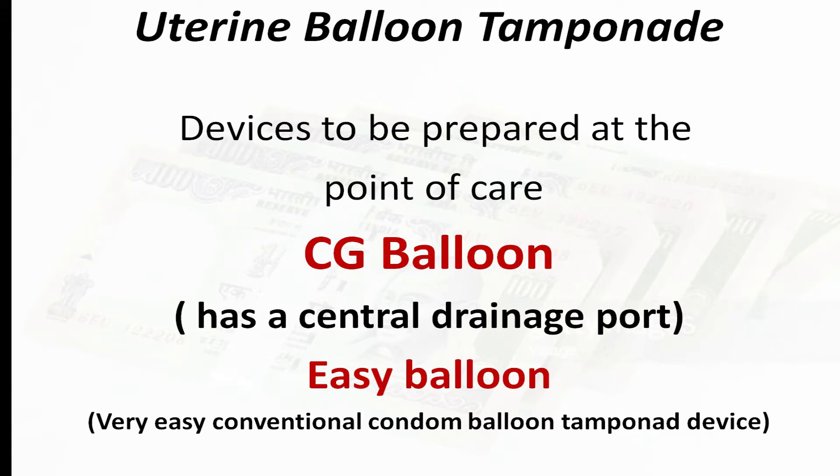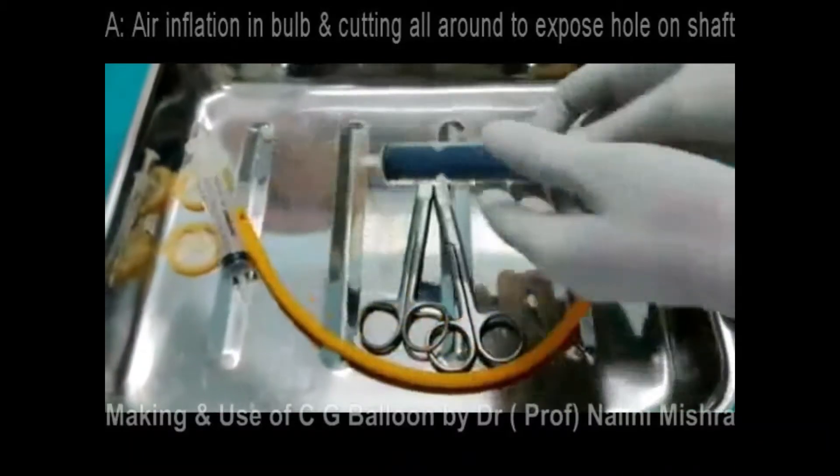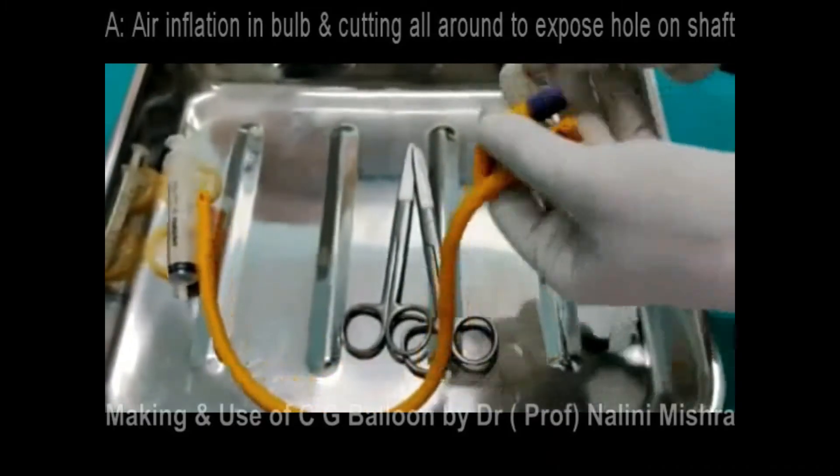I will be describing two devices: one is the Chhattisgarh balloon and another is the Easy Balloon. The CG balloon has a central drainage port whereas the Easy Balloon is more of a conventional condom balloon tamponade. To make the CG balloon, we need a Foley's catheter with a bigger French condom, scissors, two syringes of 10 or 20 ml each, saline, and we prepare it under full aseptic precautions following steps A to F.